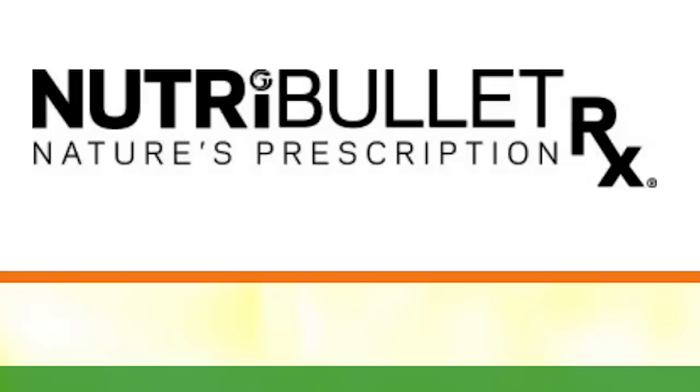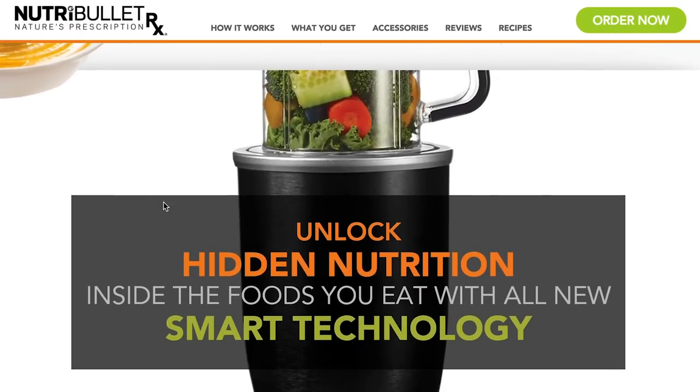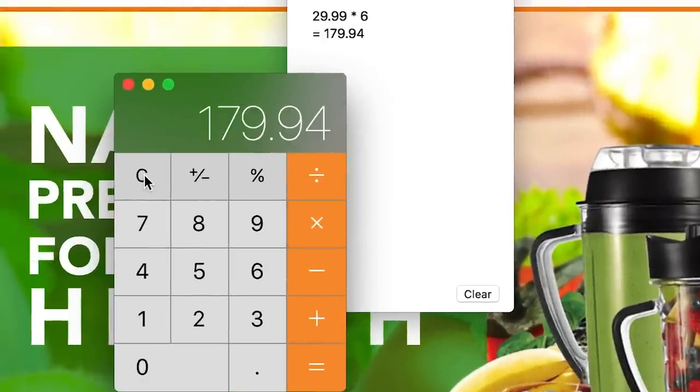The second Vitamix alternative to avoid is the Nutribullet Rx. Nutribullet came out with a special model — it's got a heating device in it and another attachment, kind of as an answer to what Vitamix does — it can make soups. The Nutribullet Rx is not what you want. If you're considering it, you should just get a Vitamix instead.